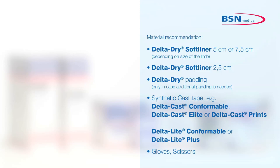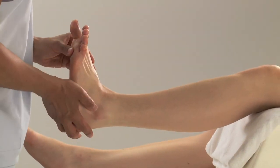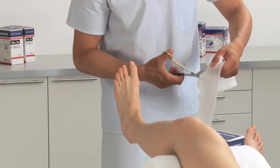Before start of application, define position of limb: ankle flexed to 90 degrees and the foot in neutral inversion or eversion. Choose appropriate width of Delta Dry Stockinette that will fit snugly but does not constrict the patient's leg. Measure length from the heel to the fifth toe, double the length and cut it from the roll.